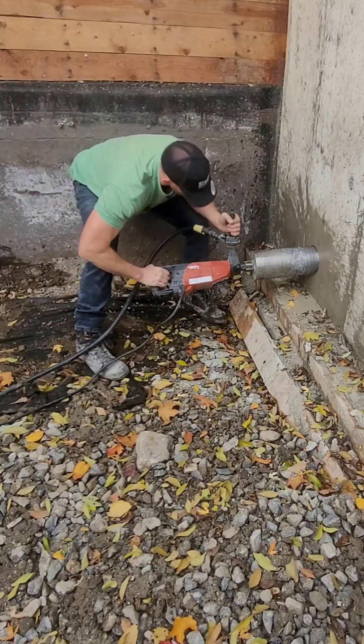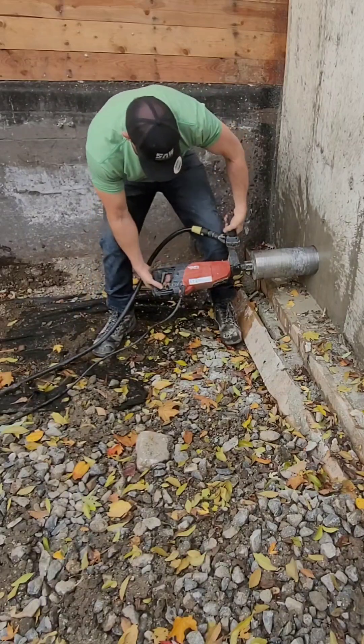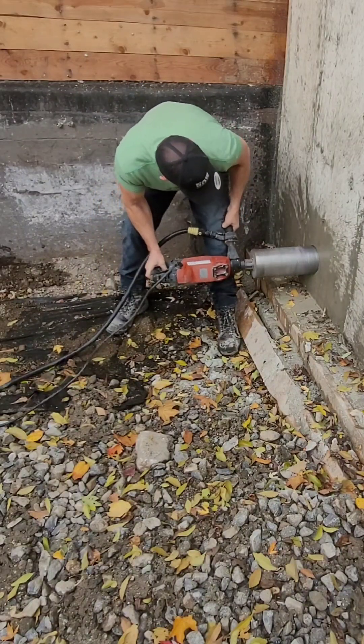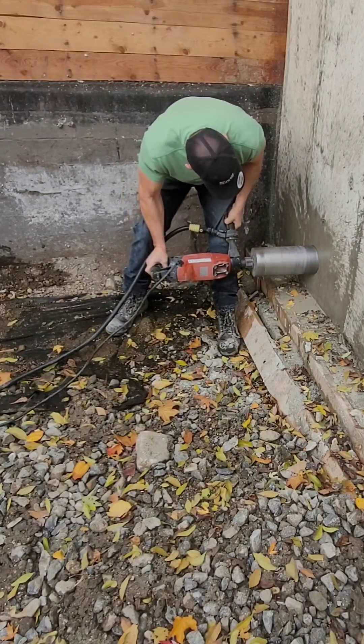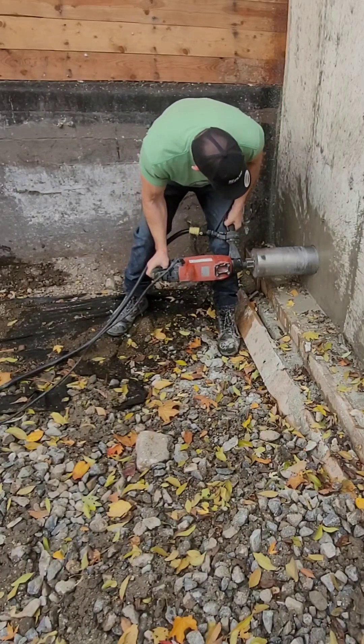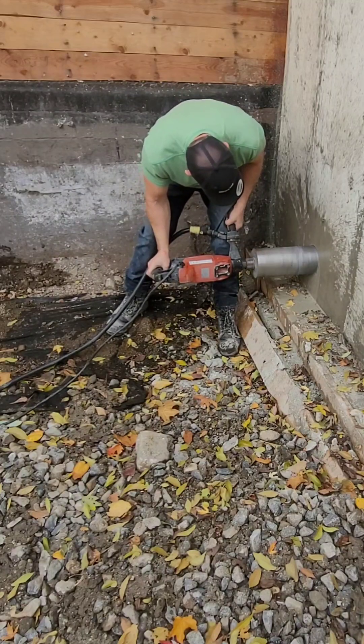This drill has a slipping mechanism so that when it catches, it just slips rather than ripping your arms off. Because I don't have it mounted on the wall, you can hear it keeps slipping.